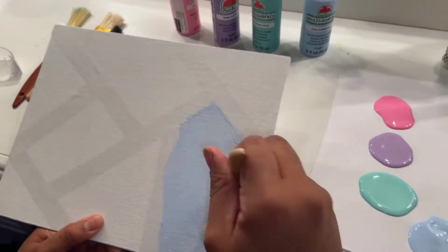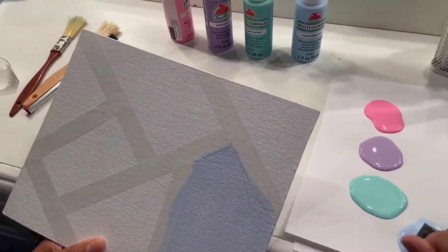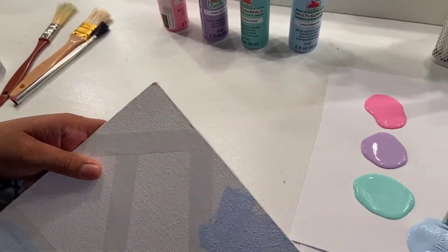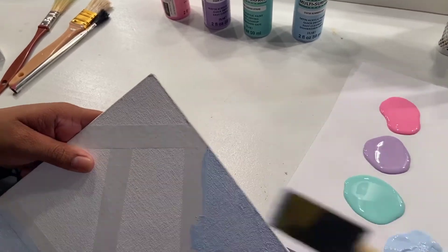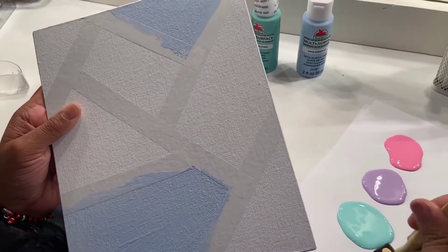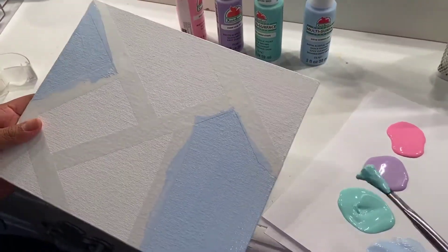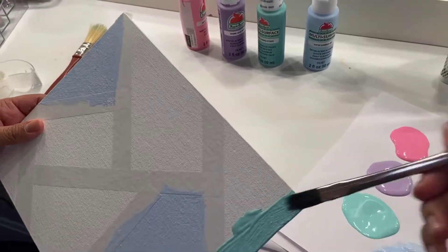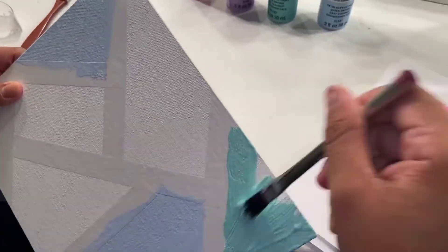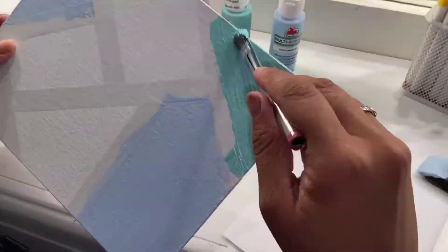This is the first coat so do not worry if your paint is not as vibrant as you would like. You could either make it extremely vibrant with lots of coats of paint, or not too vibrant with only one or two coats. You will then continue to paint all of the shapes you have. I went ahead and painted the ones that are not close to each other in order to prevent the same colors from being close together, but you can do as you'd like.